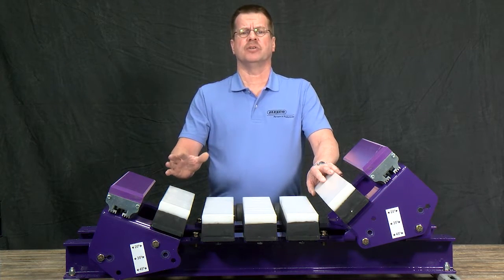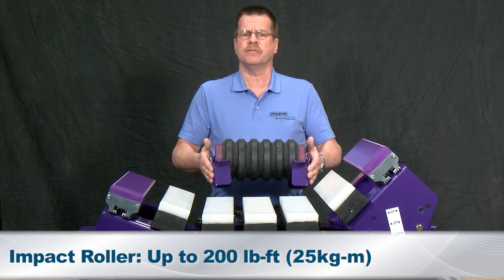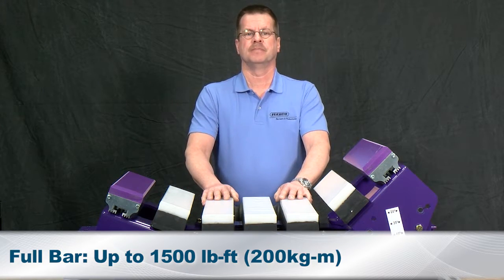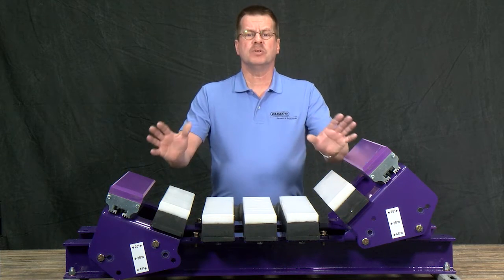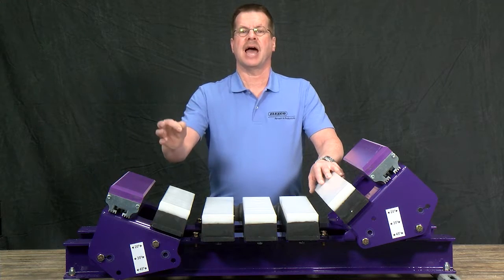Two impact rated versions are available: the impact roller version for up to 200 foot-pounds, and the full bar version rated up to 1,500 foot-pounds. Price wise, it lands between our EZ and our DRX series for your impact solutions. Performance wise, it's like all Flexco impact solutions — built to last.